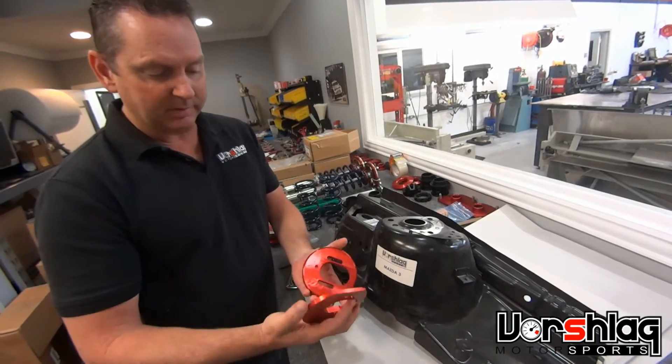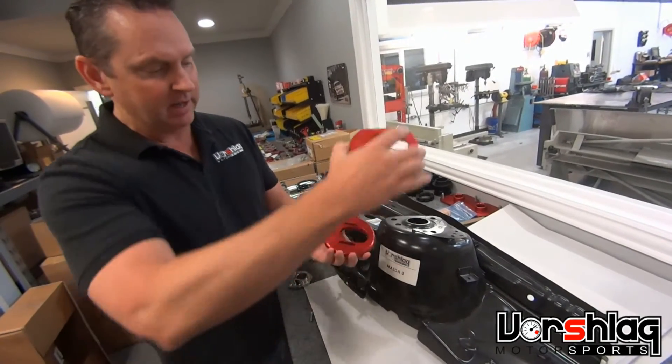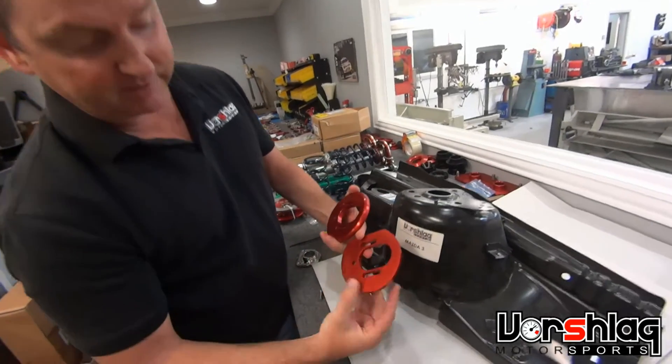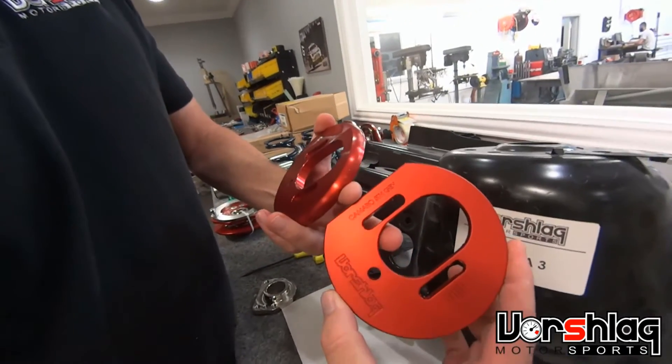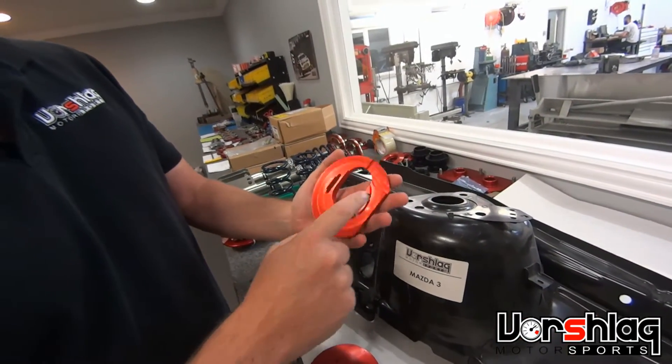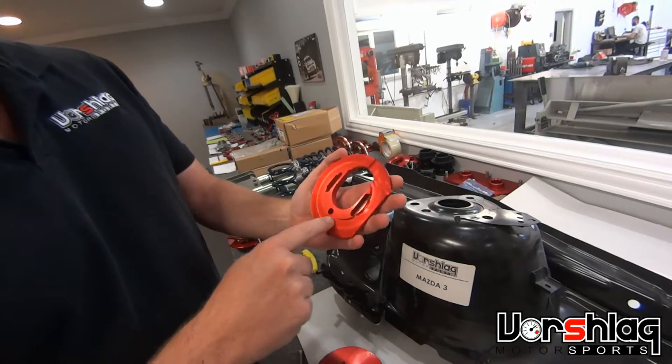So we had to make our camber plate a two-piece assembly that sandwiches above and below the strut tower. The engraved plate is the upper camber plate piece and goes on top of the tower. If you look at the bottom of this plate, it has a bunch of cutouts.